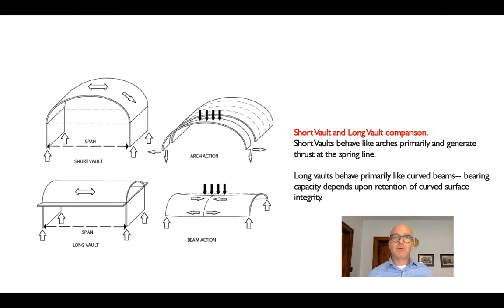Just as we saw when we were talking about form active structures, a short vault will have not only a vertical component to the reaction, but it will also impart a thrust to whatever it's sitting on. An arch converts a vertical load into a combination of vertical and horizontal forces at its base.